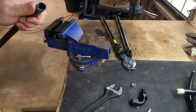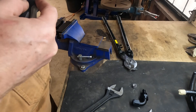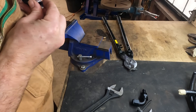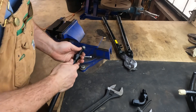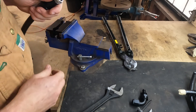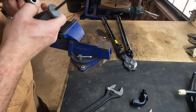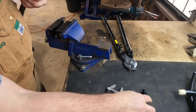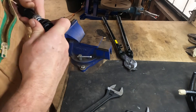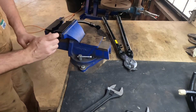Now we'll open this end up — open the stainless steel braid like we did last time. Then take the olive and slide it onto the hose. Make sure it seats all the way in. In this case I've gone a little bit too far so I just want to pull it back out just a little bit. Then take the fitting and slide it inside, place the hose and the nut in the soft jaws.